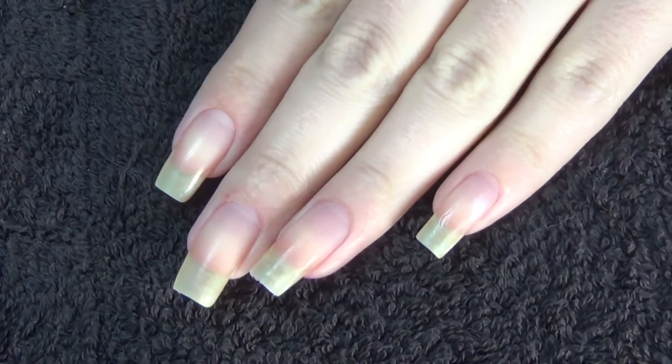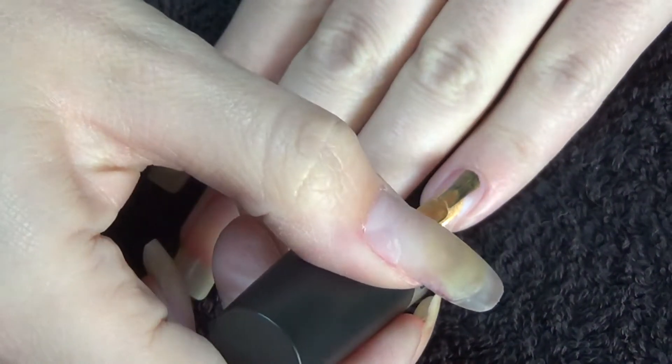Hi guys, so today I'm going to live swatch the polishes that came in my Mi Box September.